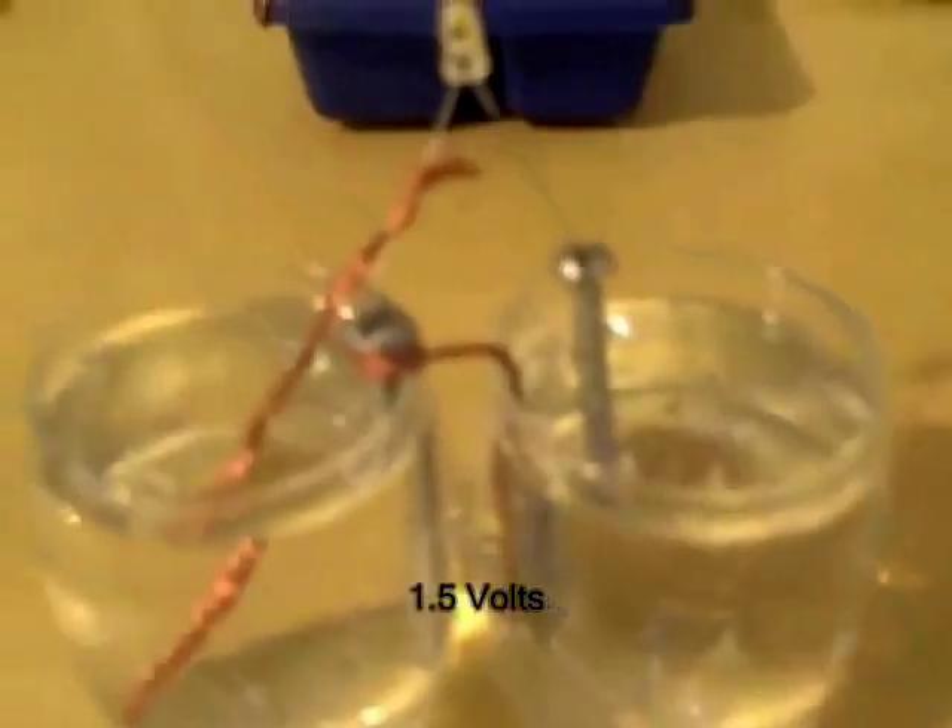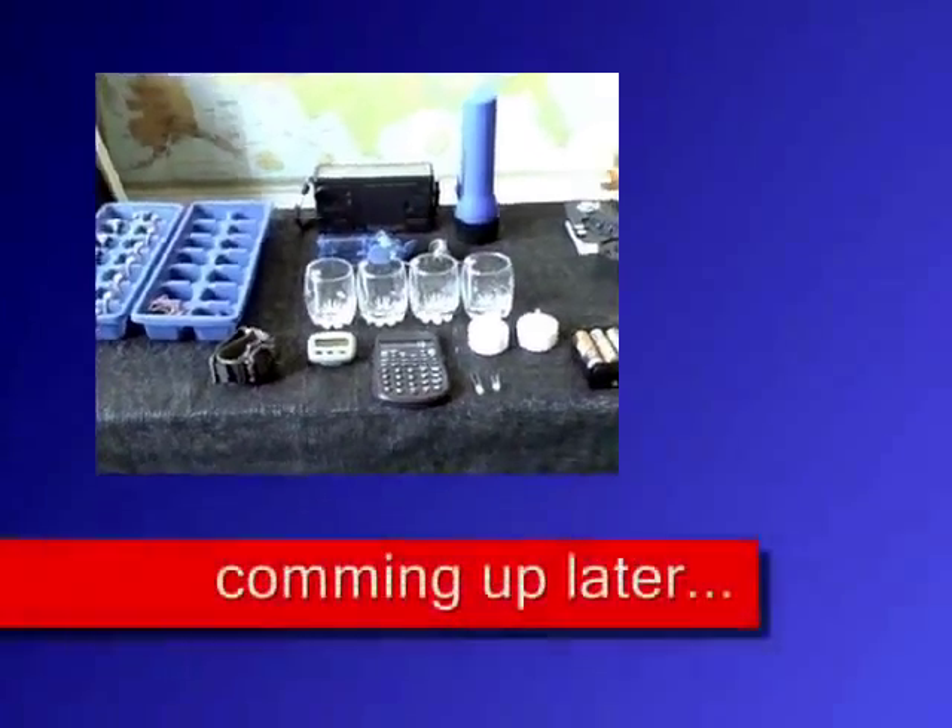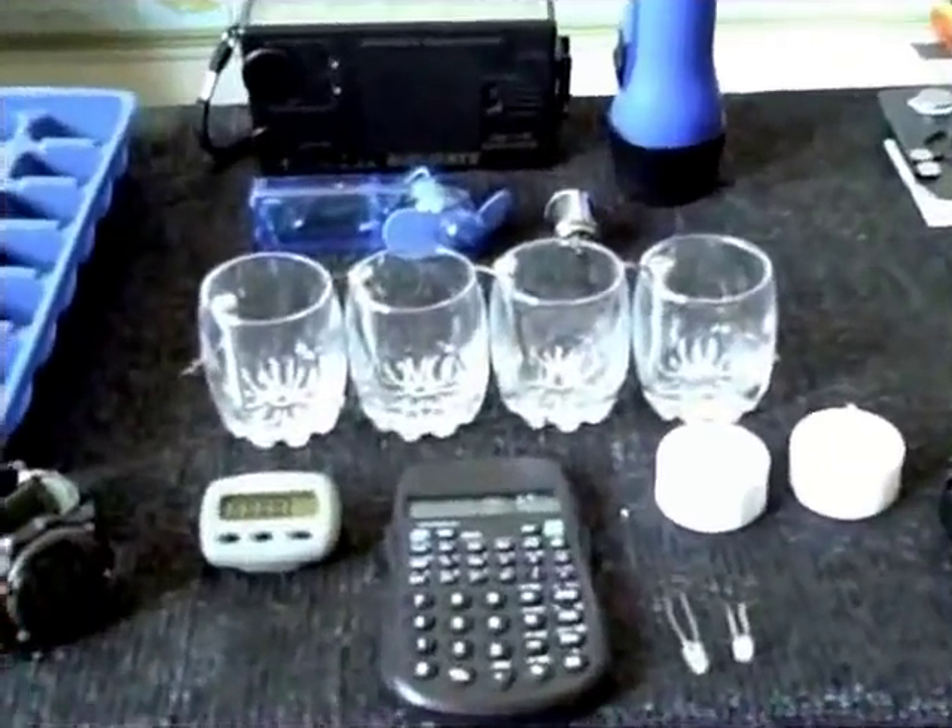You can make that size to try it out if you want first. I just wanted to show you some of the stuff I was able to run with these water batteries.